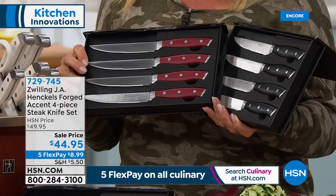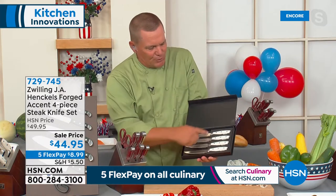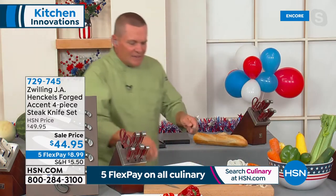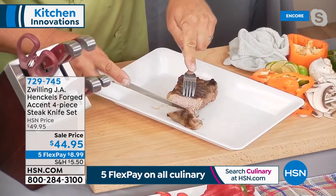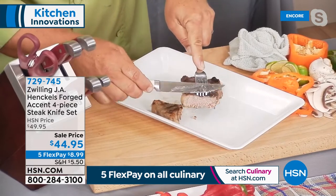It's the same quality stainless steel blades, coming in a beautiful display box. Same triple-riveted handles — it matches the knife block set perfectly, whether you're getting black, white, or red. When it comes time to cut a steak with our steak knives, they don't rip, they don't tear, they don't shred. This is the most amazing set of steak knives. And let's face it — for some reason, steak knives always seem to disappear from everybody's kitchen.